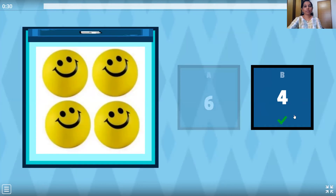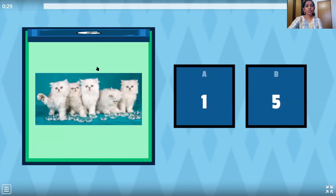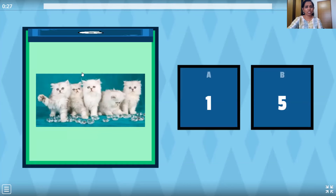Now the next question — the kittens are so cute. Let's count them. One, two, three, four and five. So how many kittens? Five. Is this number five? No. Is this number five? No. Very good.